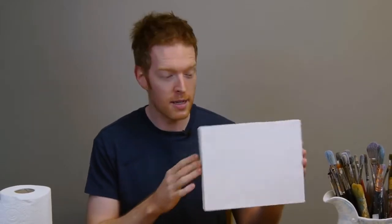Morning class, I'm Will Kemp from Will Kemp Art School. For this lesson we're going to look at the amazing power of a tonal ground and how it could be the one mistake so many beginners are making without even realizing it. The first thing you often do when you first start painting is to grab a white canvas and then start your painting directly on top.